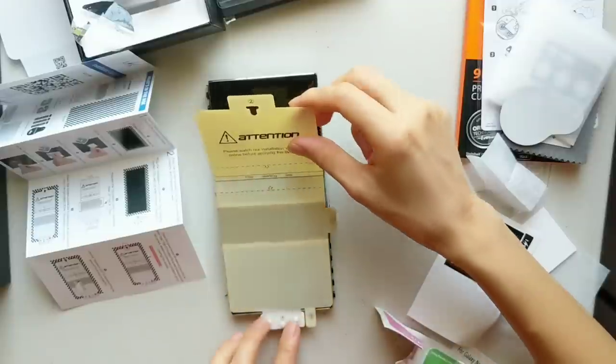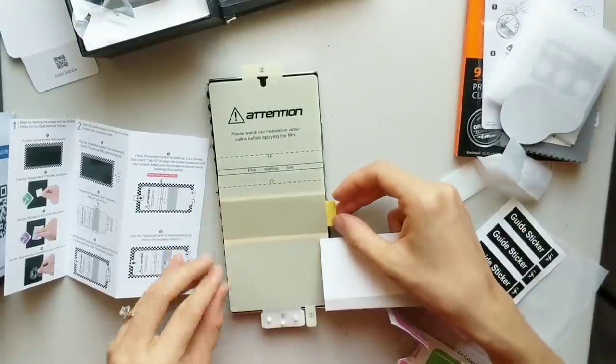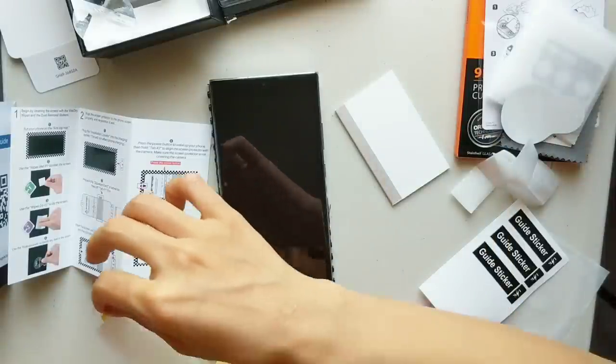Do you guys see the little white part that connects to the phone charger port? That one is included in the package — it helps keep the screen protector in place at the spot where you want it.